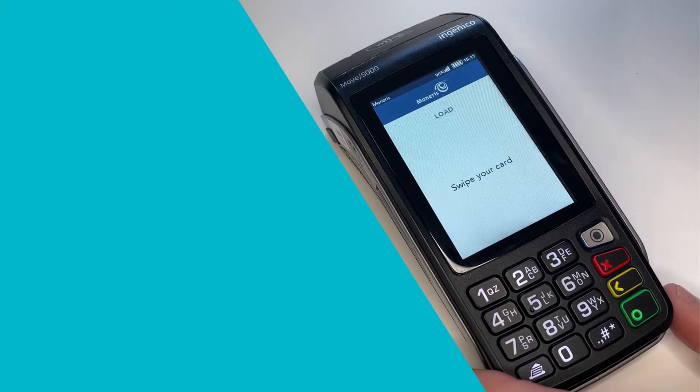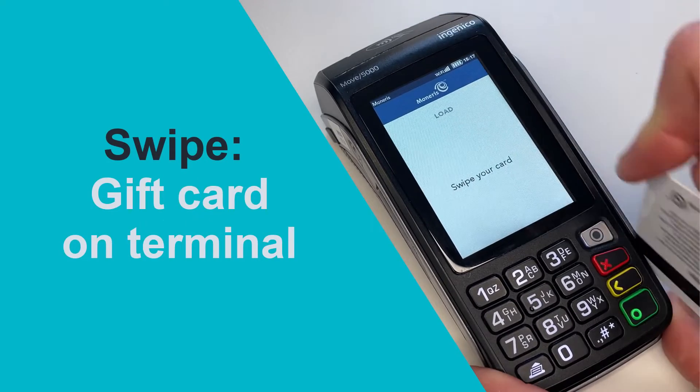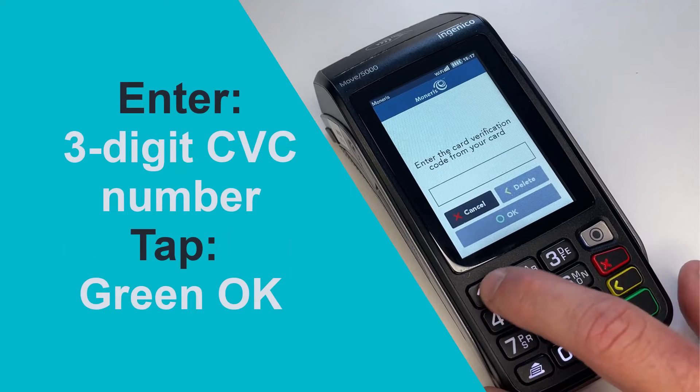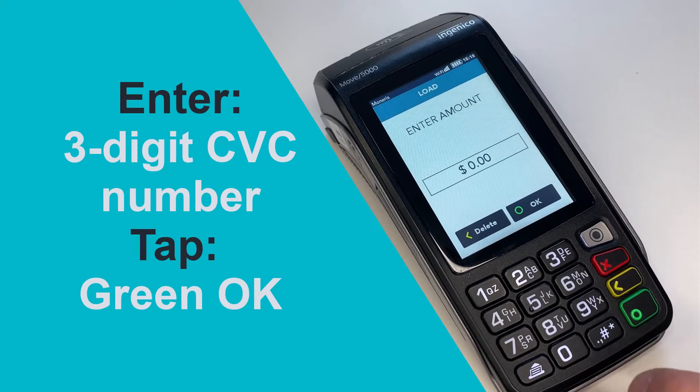Swipe the card on the terminal as shown here. If prompted, enter the gift card's three-digit CVC number and press the green key.